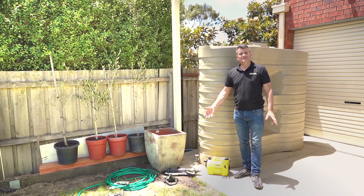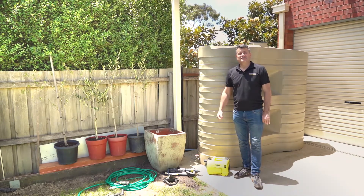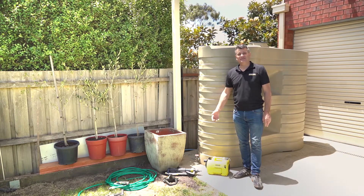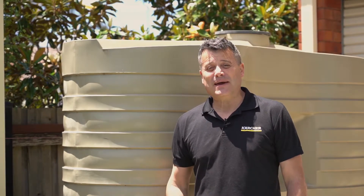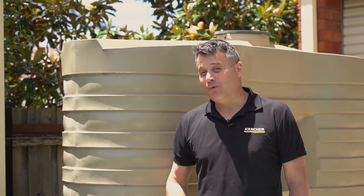As the weather warms up and we start spending more time outside, there's no better time to get that garden looking really nice. One of the most efficient ways of watering a garden is through the use of captured water in a water tank or water bladder.